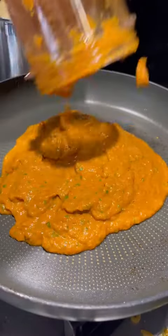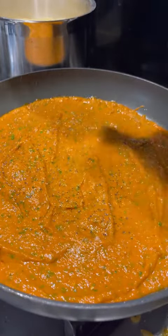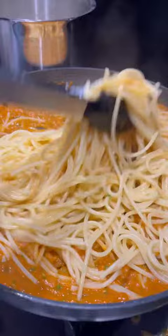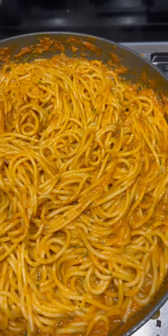Empty the sauce out into your pan and season again with salt and pepper to bring out all those flavours, and simmer for a couple of minutes. Start introducing the spaghetti and mixing it all in — the pasta water will really help emulsify the sauce and make it silky.